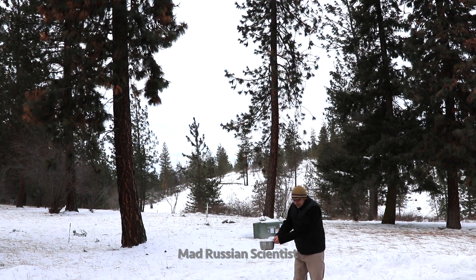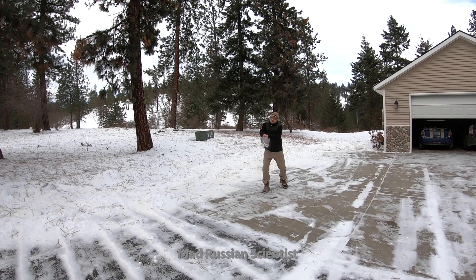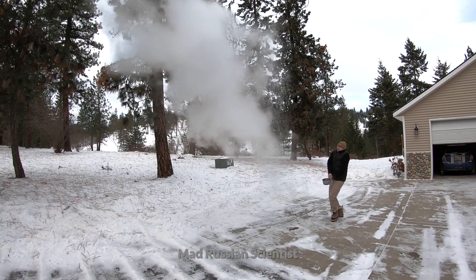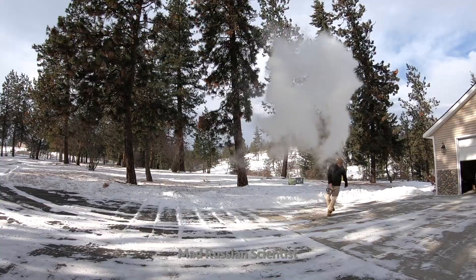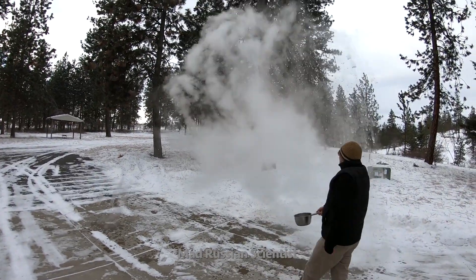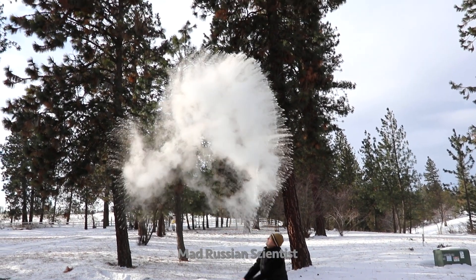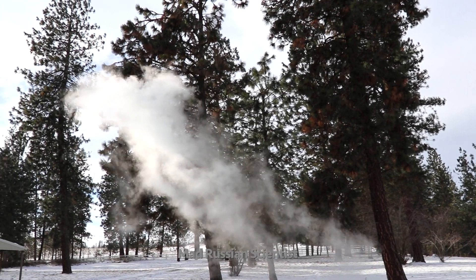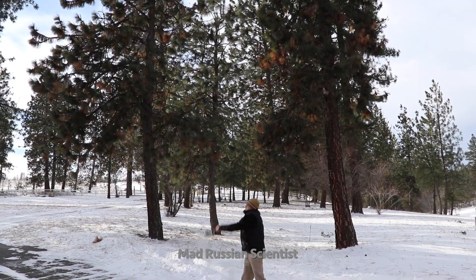Hot boiling water in the cold. Check this out!